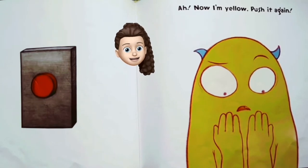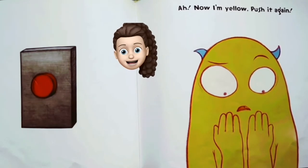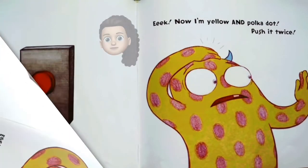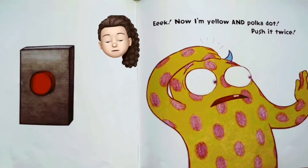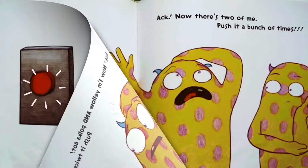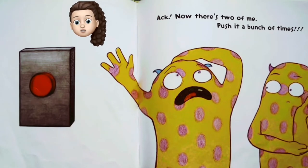I'm yellow! Push it again. Now I'm yellow with polka dots! Push it twice. Now there's two of me! Push it a bunch of times.